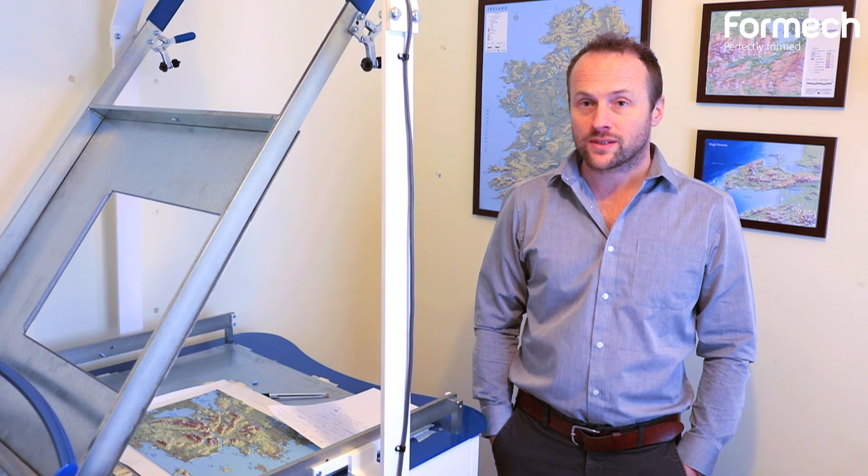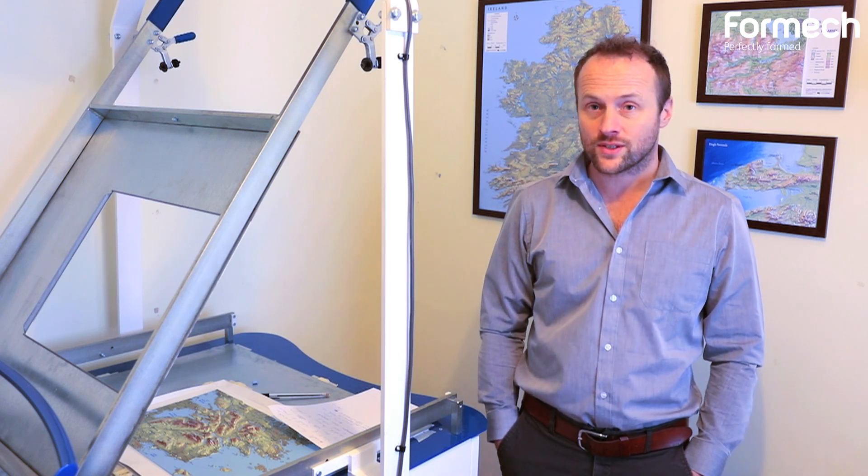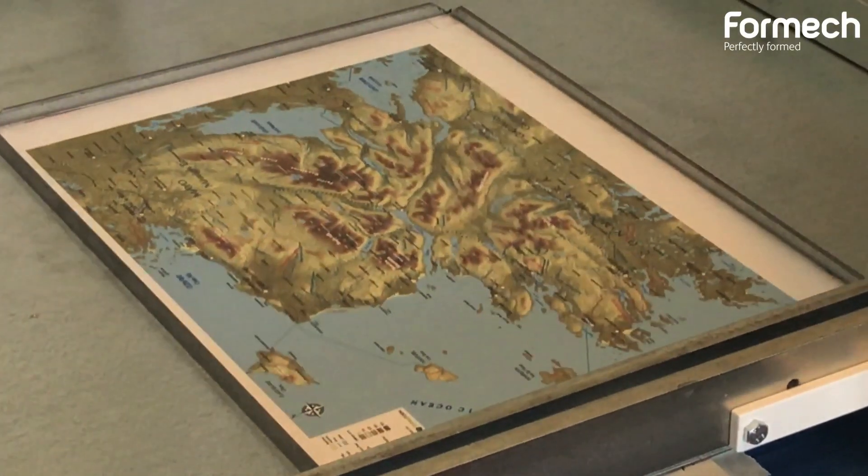As a small business operating in the west of Ireland, it's been great to be able to access an industry standard machine. I look forward to continuing to work with Formec to develop my business.